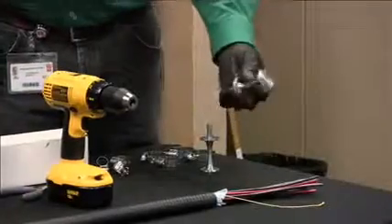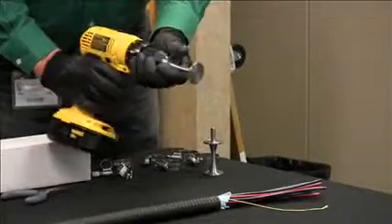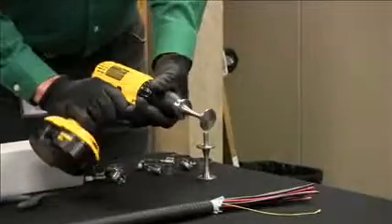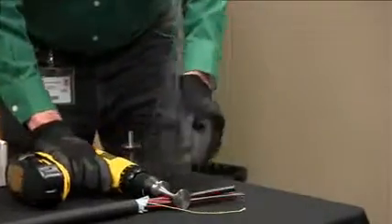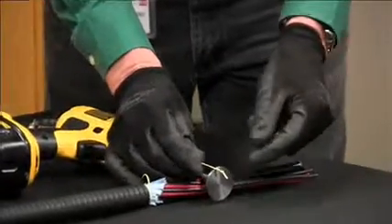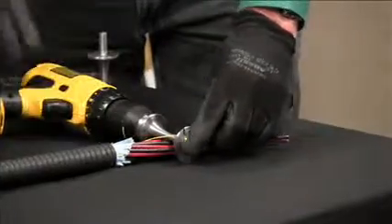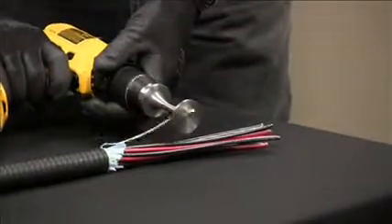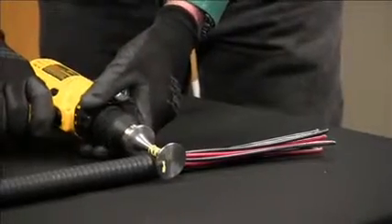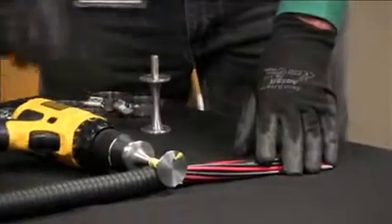The next step is to place one of the mandrels into your power drill, then attach the ripcord to the mandrel. The ripcord has a knot in it — if it doesn't, put a knot in. Place the cord into the mandrel with the knot on the outside, and gradually wind your ripcord until it's snug. Now you're ready to start cutting through the armor.